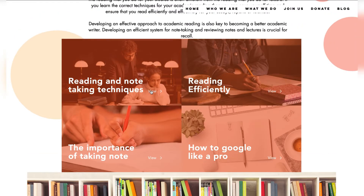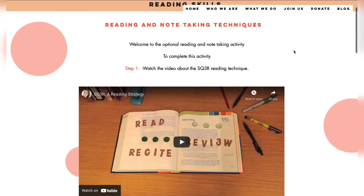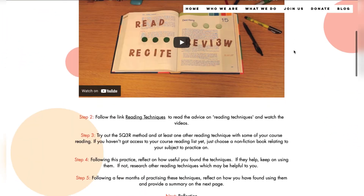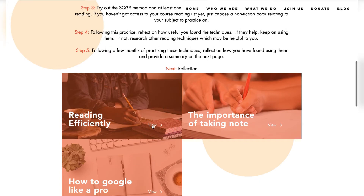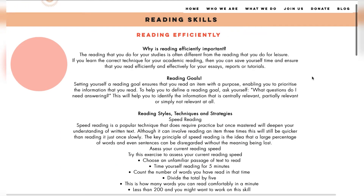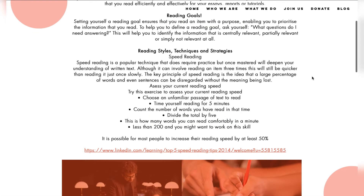Once you've selected the sub-module, you'll be taken to a page which will highlight steps and stages that you need to follow to accomplish getting ready for university on that topic. At the bottom of the pages, you will find other sub-modules which you can follow as you please.